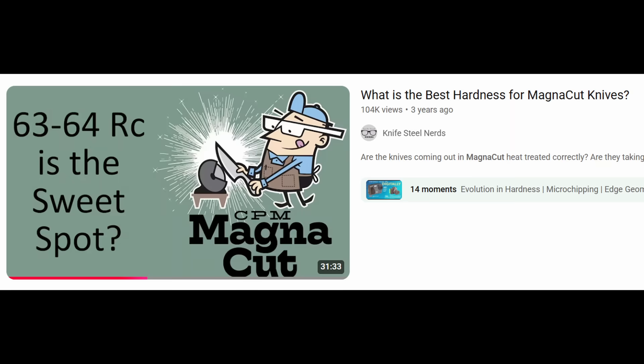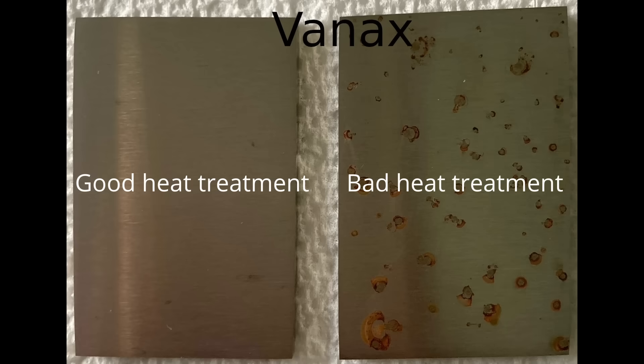I have a video where I've talked about the pros and cons of higher and lower hardness with MagnaCut. How you heat treat a given steel can affect its corrosion resistance, but a whole range of hardness values can be achieved with both good or bad heat treatments. I will give several examples for this.